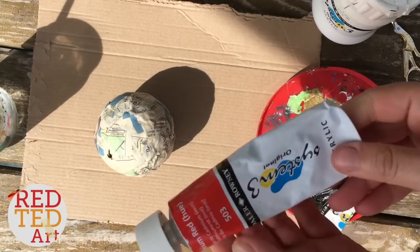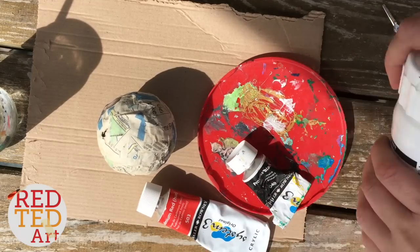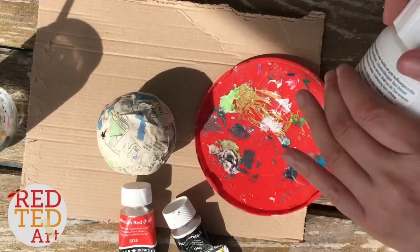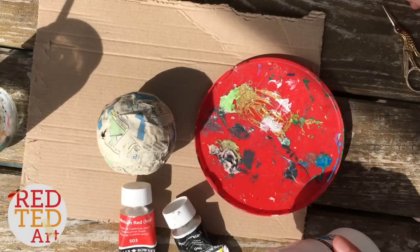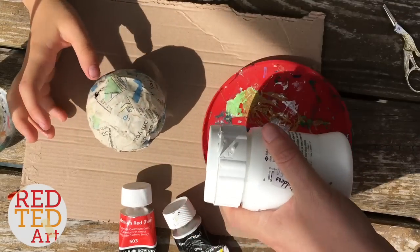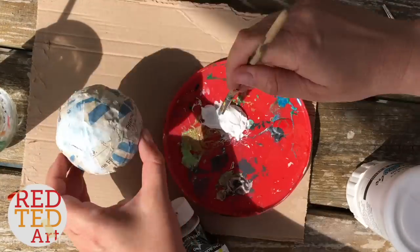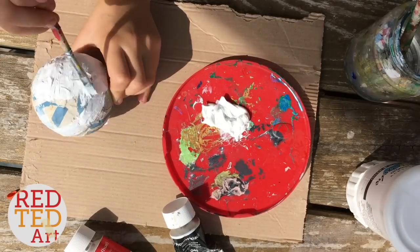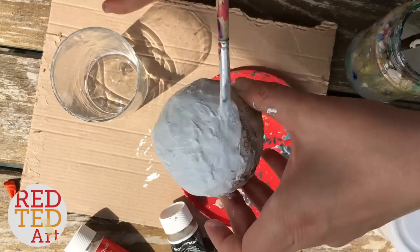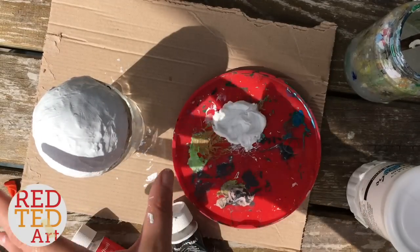We're going to use acrylic paints, but you can use whatever paints you've got. If you've got other paints at home and you want a shiny effect, you can mix some PVA glue in and do it that way. Would you like to start with white or with red first? Let's start with white. So this is just a big pot. Now we're going to let the white dry, resting it on a glass.